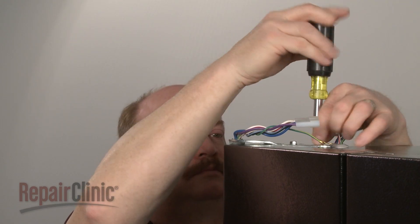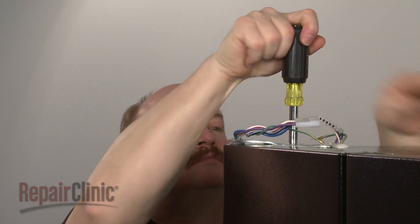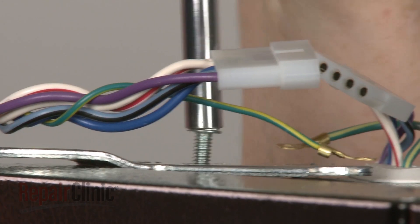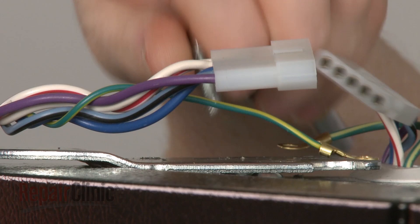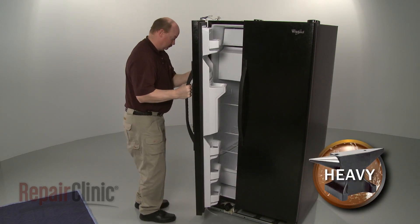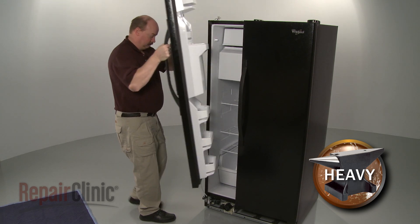Use a 5/16-inch socket or nut driver to remove the mounting screws securing the upper hinge. Carefully lift the freezer door off of the lower hinge and set it aside.